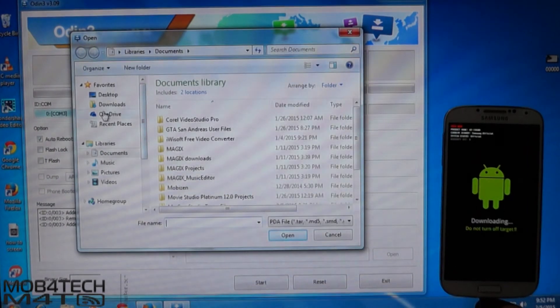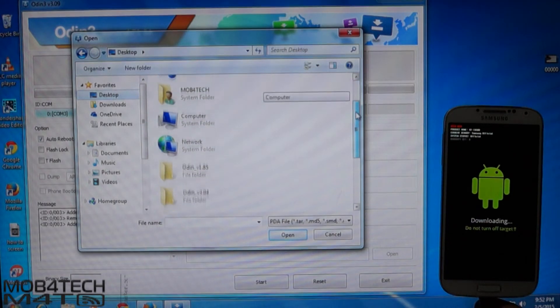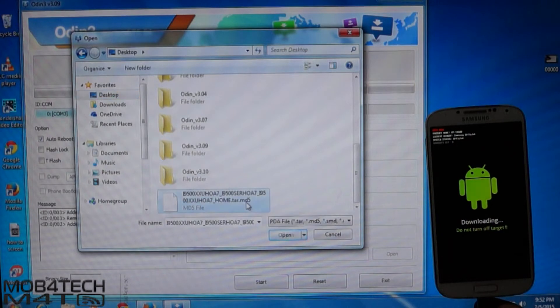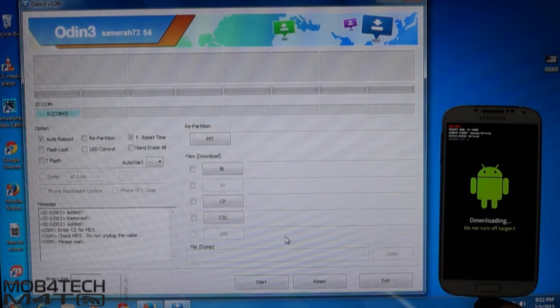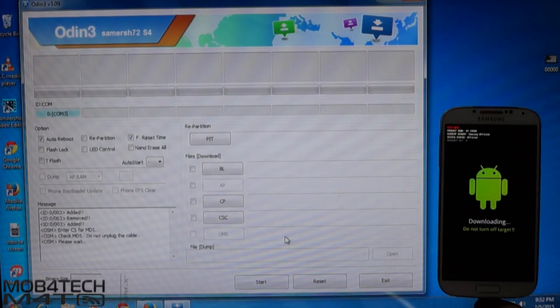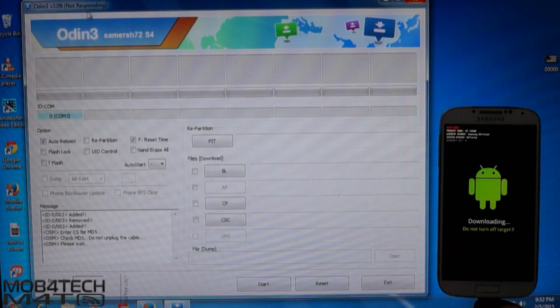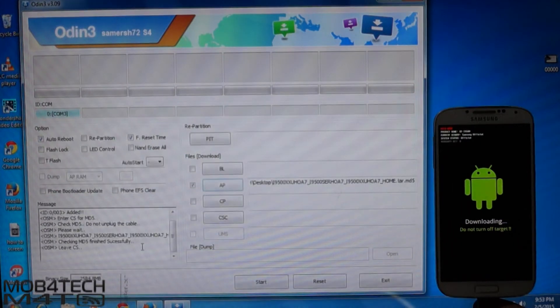Now hit AP in Odin and locate the firmware. Select the firmware and press Open. Odin might show not responding — it will take 2 to 3 minutes, do not close it. Once it shows finish successfully, you are ready to proceed.